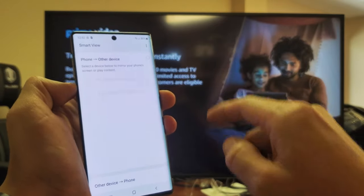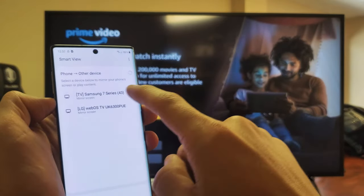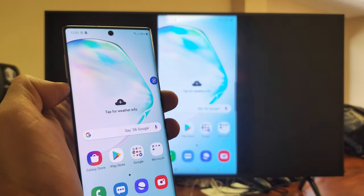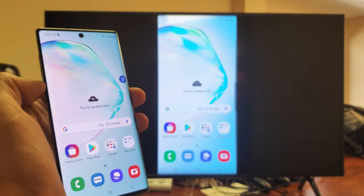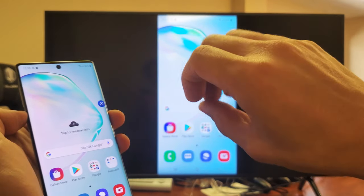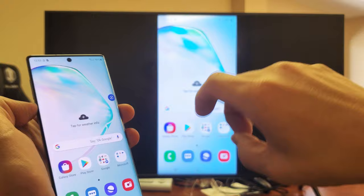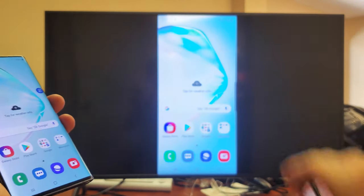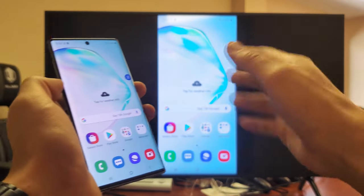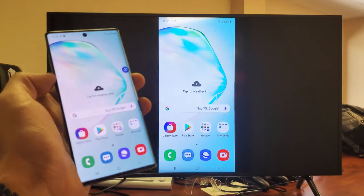Tap on Smart View and then let it find your TV. This is a Samsung TV right here — let me tap on that, and it should connect right away. And there we go. Now the first time you connect to it, you'll get a little message on your smart TV depending on what model you have. It'll ask if you accept the screen mirror of your Note 10 to that particular TV. You just grab your remote and select okay. Obviously I've connected to this Samsung TV many times.